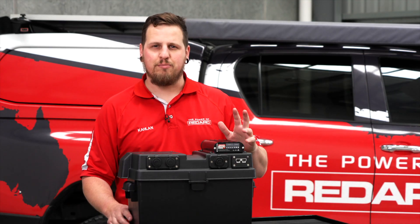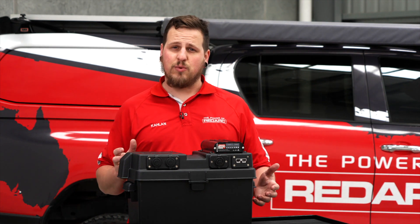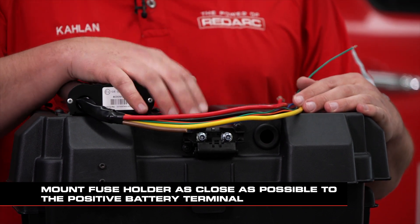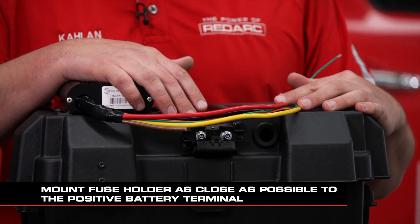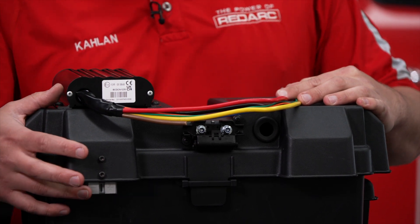Now that we've gone ahead and mounted the BCDC, I'm just going to run you through the wires on the back of it — exactly where they're going and what they do. I've gone ahead and mounted the MIDI fuse holder for the output fuse and also the Anderson plug which will be used as the vehicle input.